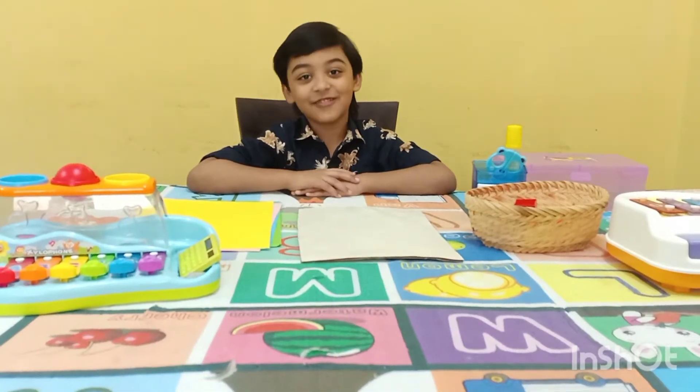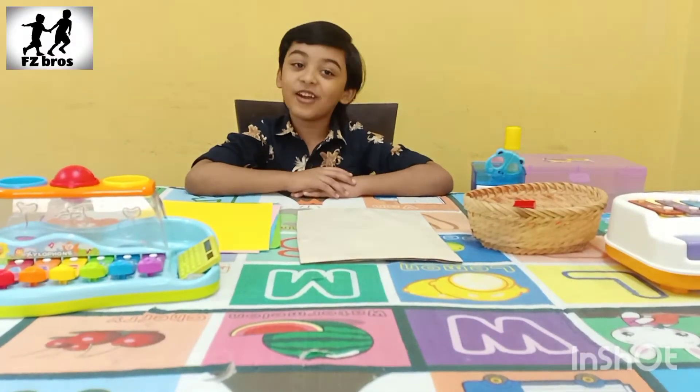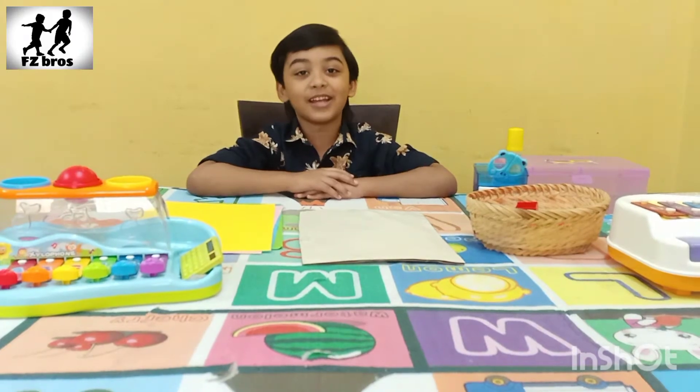Hi friends, welcome back to my channel. F.P.Pros to drive in an American edition machine.